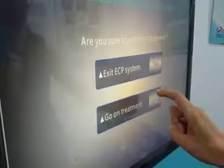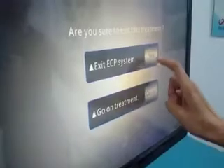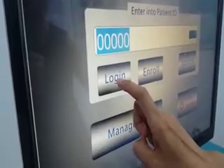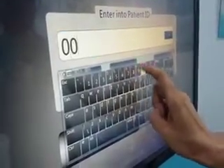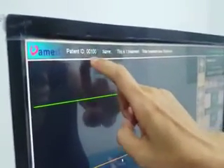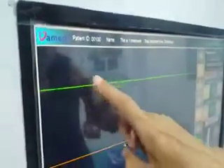If this is not a new patient but a returning patient who came before, we log in using the old ID number previously assigned. For example, this returning patient has ID number 00100. After logging in, their ID number is displayed and we can review all their previous database records.